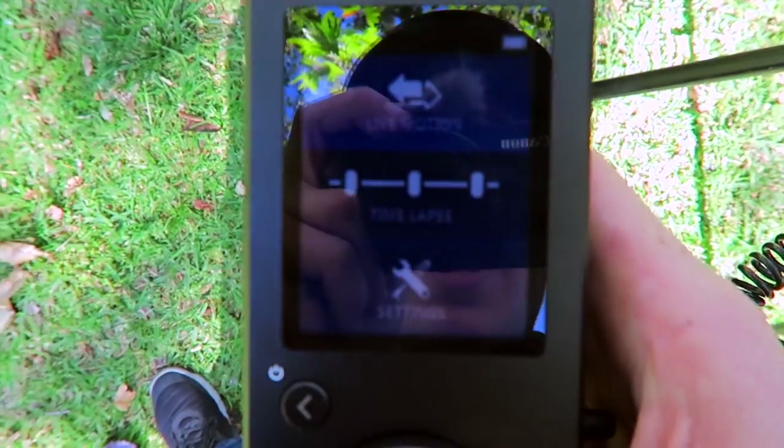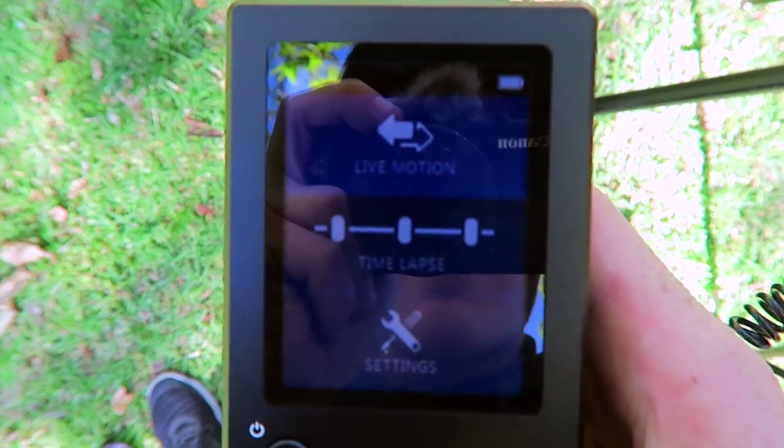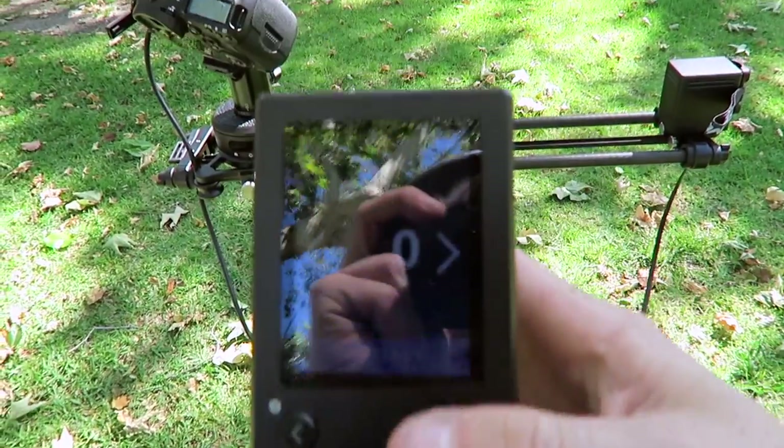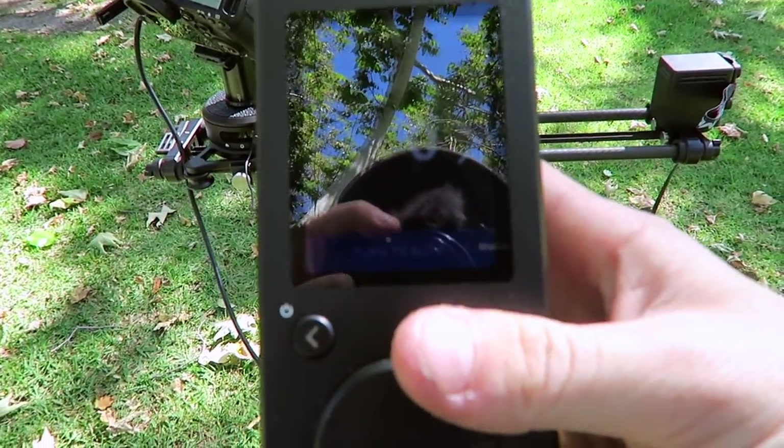Then you have this really nice LCD screen. When you're in the menu you have three options: live motion, time-lapse, and settings. I can actually physically control this with just the dial, so if I wanted to go slow I can do that.